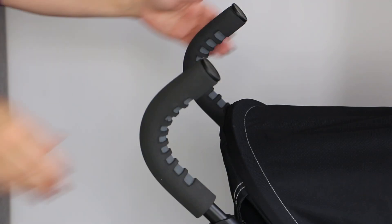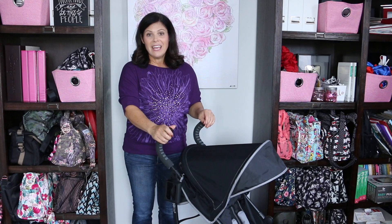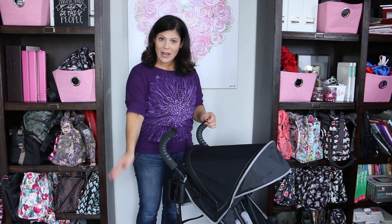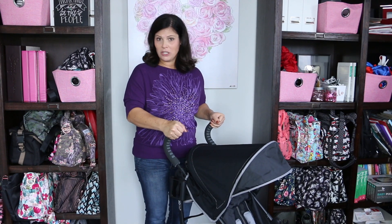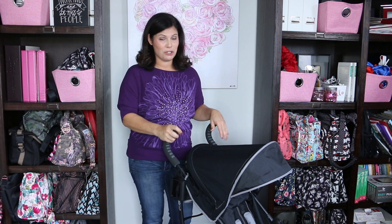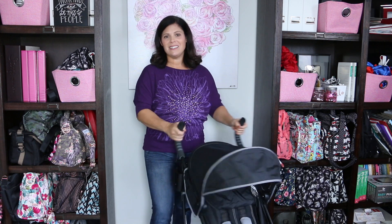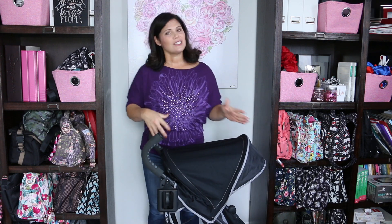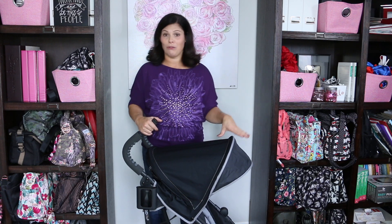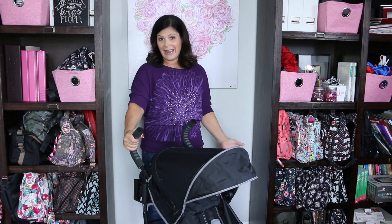Now let's talk about the handlebars. These are foam handlebars, and what I like about them is that they're tall, so this is going to work great for a taller parent. They are 42 inches from the top to the ground, so these are taller handles for a stroller and I really like that. It's going to work for both taller and shorter parents, and it's really easy to navigate this stroller. It does go up to 50 pound capacity, so you'll use two hands with a three or four year old, but with a small baby it's really easy to turn even one-handed.